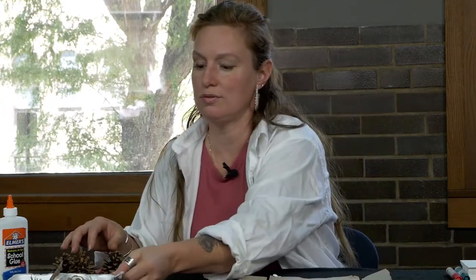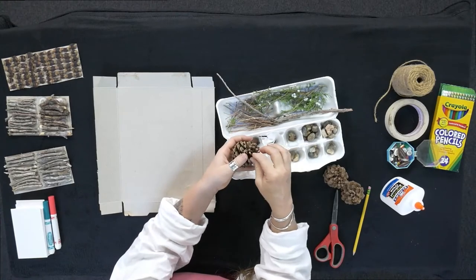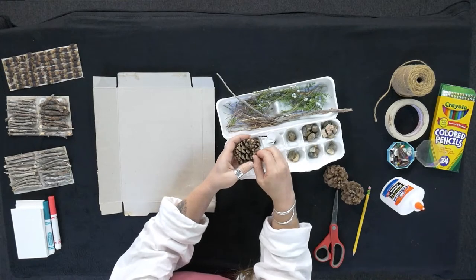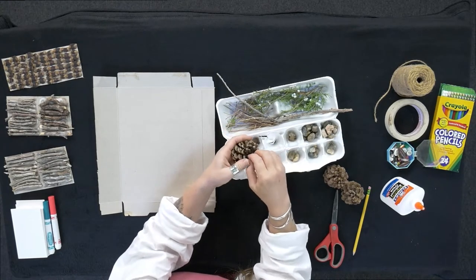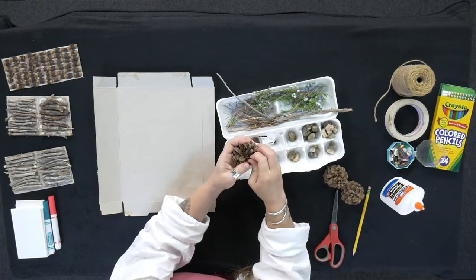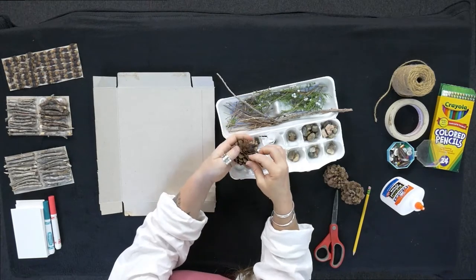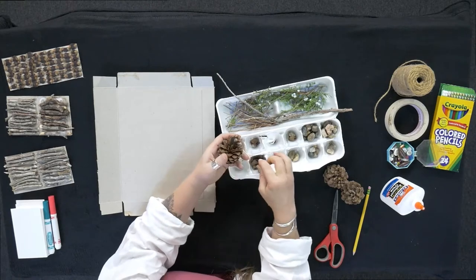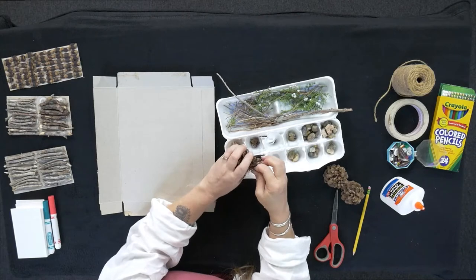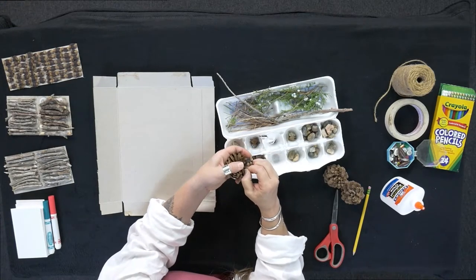So the first thing I'm going to do is tear this pine cone apart. Lo primero que voy a hacer es quitar las piezas de la piña. And so I'm just tearing these off so that they're ready to glue on later. Solo voy a quitarlos ahora para usarlos más tarde. I did this before and I tore all of them off, and one pine cone was about enough. Antes, cuando lo hice para el proyecto, quité todos de una piña y fue bastante. Así que solamente hace falta una.